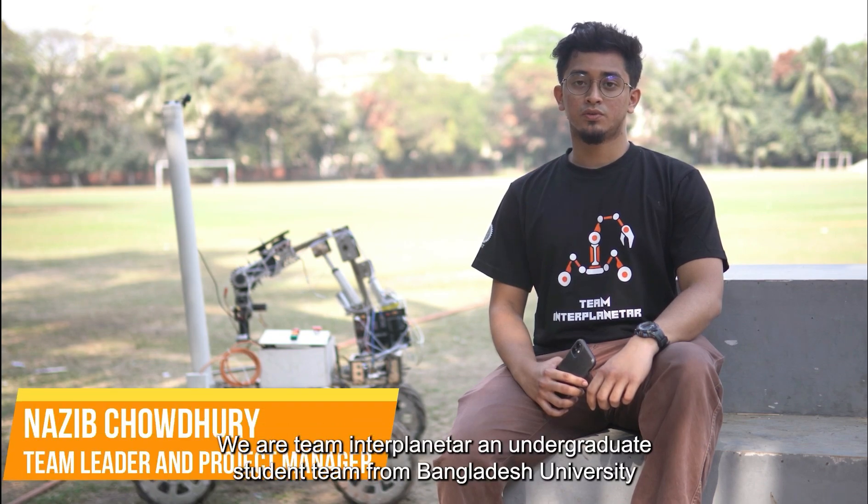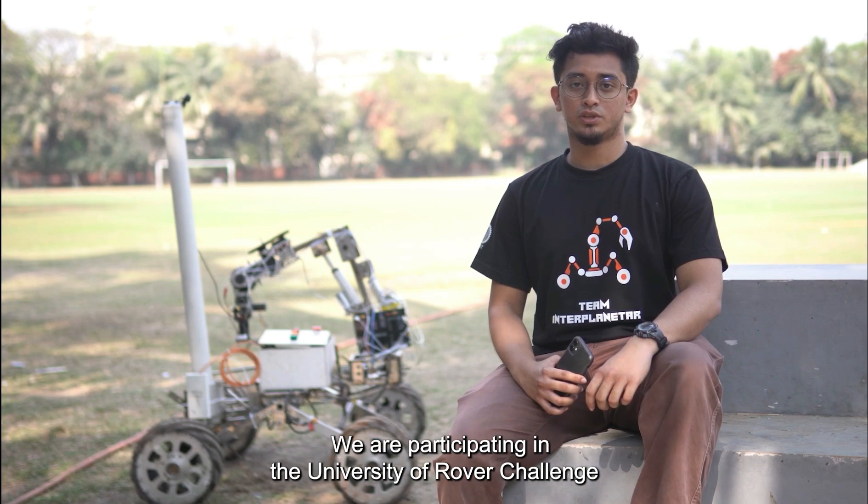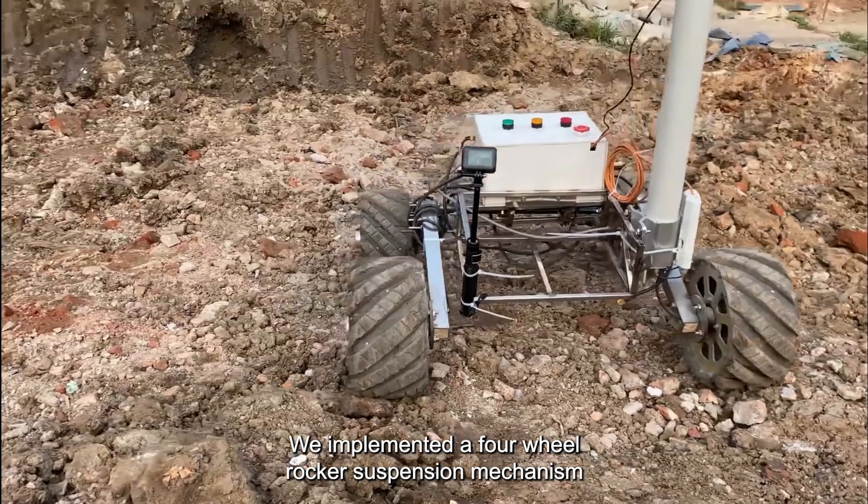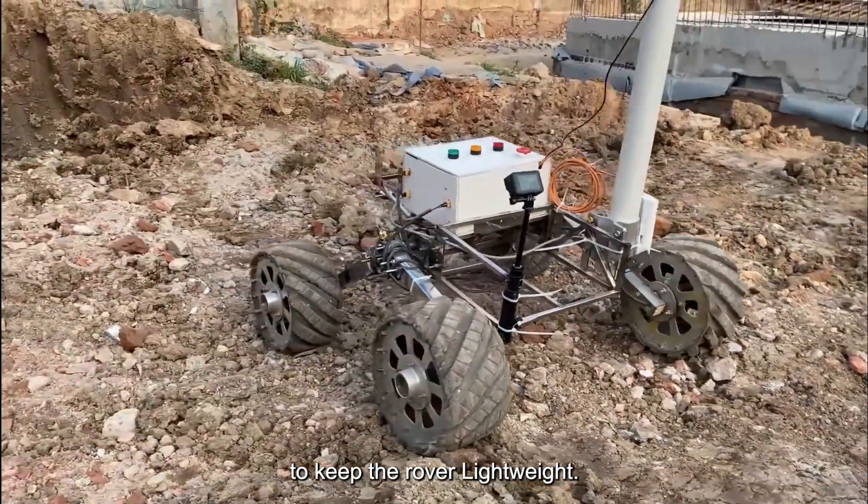Hello, we are Team Interplanetor, an undergraduate student team from Bangladesh University of Engineering and Technology. We are participating in the University Rover Challenge 2023 and we present to you our latest rover, Proceshta version 1.0. We implemented a four-wheel rocker suspension mechanism to keep the rover lightweight.